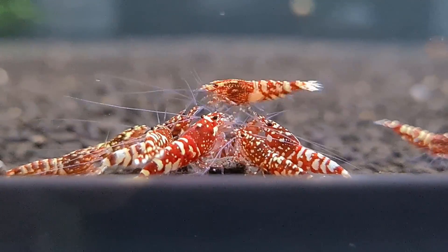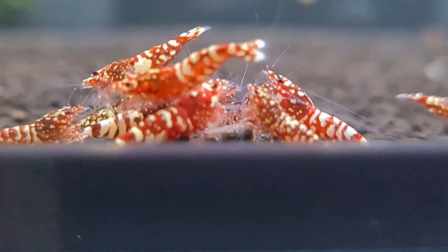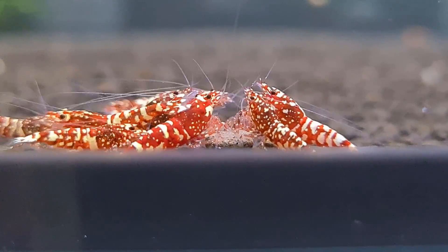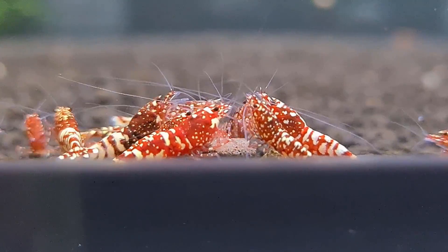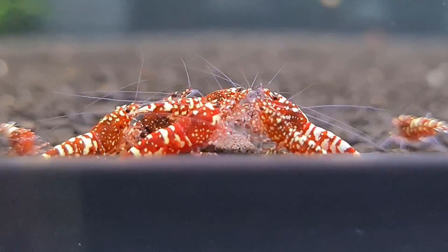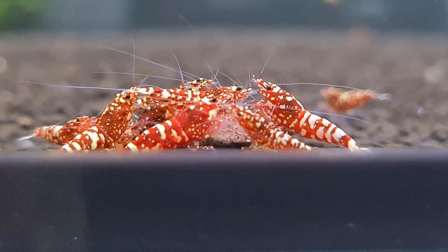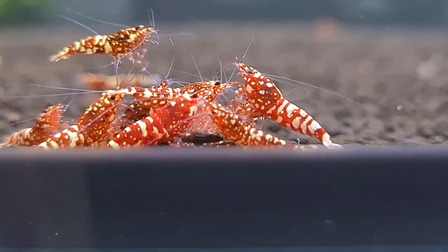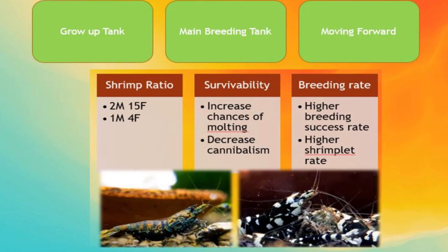We kind of innovated in a way that we wanted to streamline and try to consolidate or make use of the number of tanks we actually have for selective breeding. For example, if we are talking about BOAs or snowfall — these kinds of shrimp that we normally breed — we usually use up to three or four tanks for selective breeding, or sometimes even more than that.